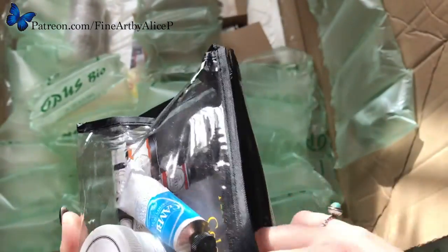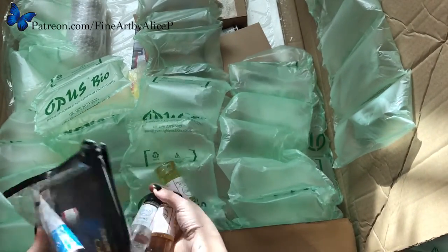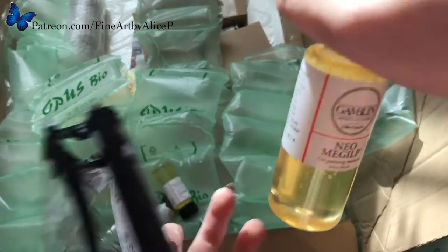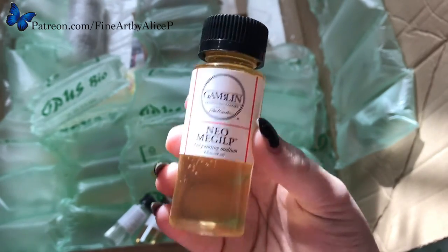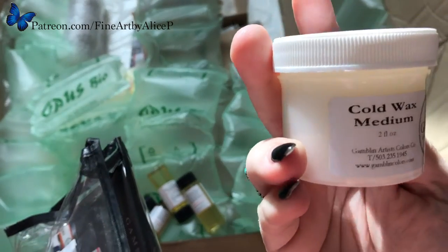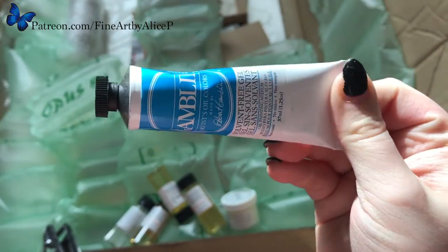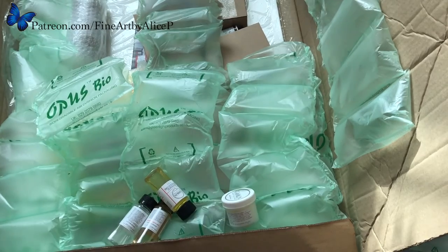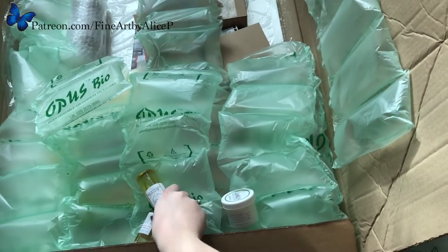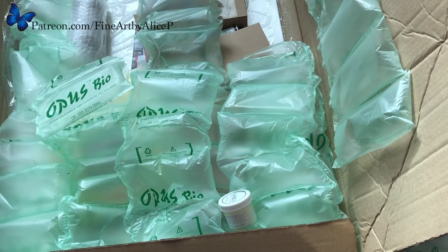There's refined linseed oil, some Galkid Light, some Neomagilp — I love the name of that stuff, Neomagilp — and then a little pot of cold wax and a little pot of solvent-free gel which I'm really excited to try. I'm going to put them back and line them all up. It should give away what I've bought in the big box.